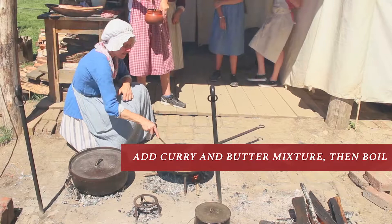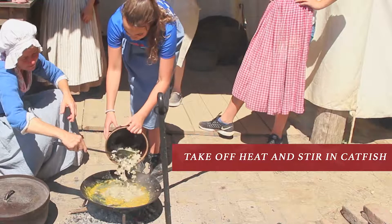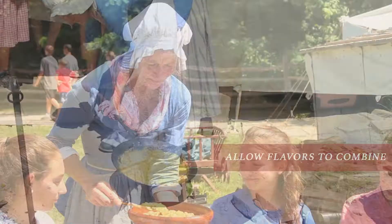Take the gravy off the heat and stir in the cooked catfish. Cover and let the flavors combine for a few minutes. Enjoy!